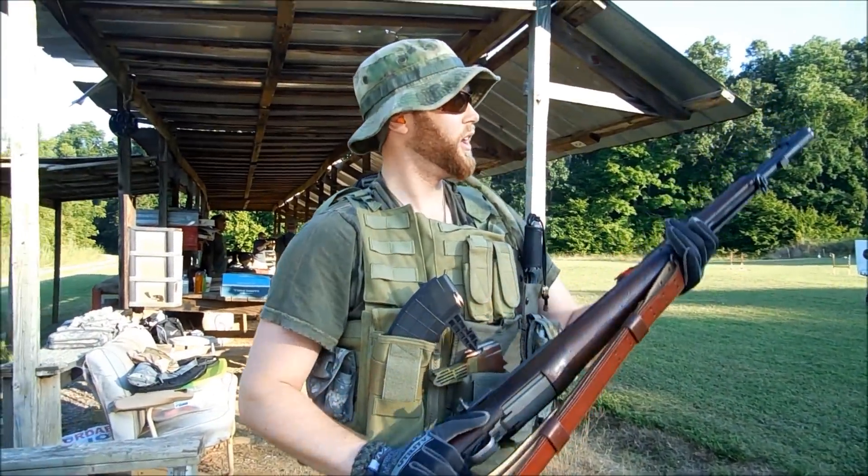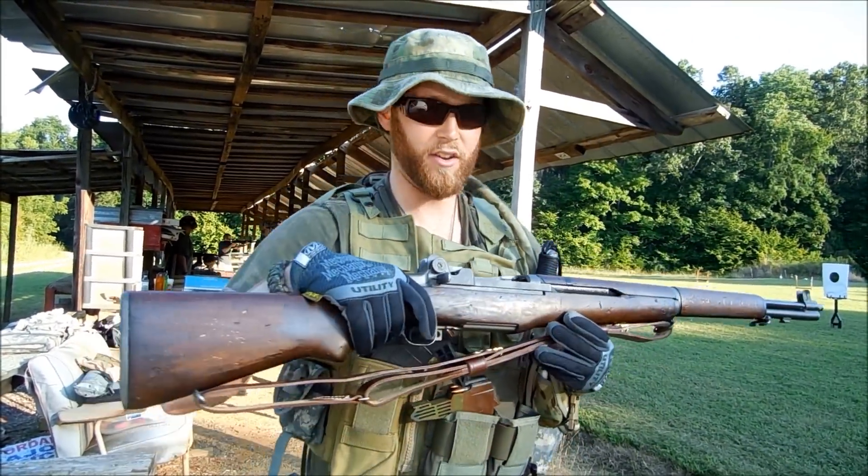I love this guy. That's all I got on the M1 Garand. Thanks for watching.